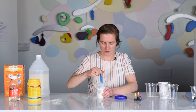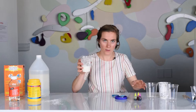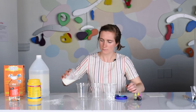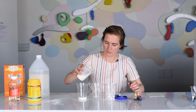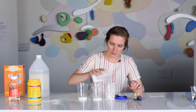Now that I have this substance going, I'm going to take this and pour it into my other three cups. You can see it pours pretty easily here.